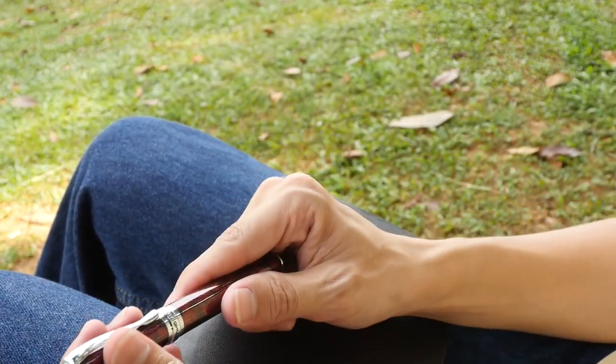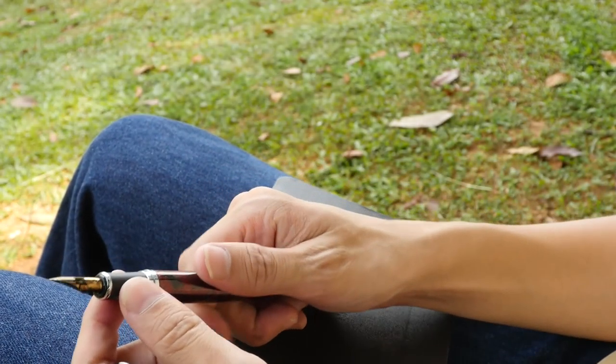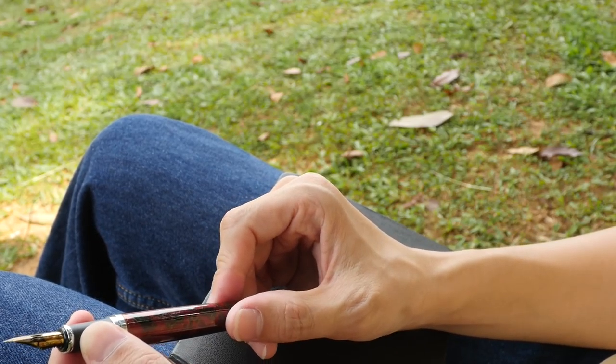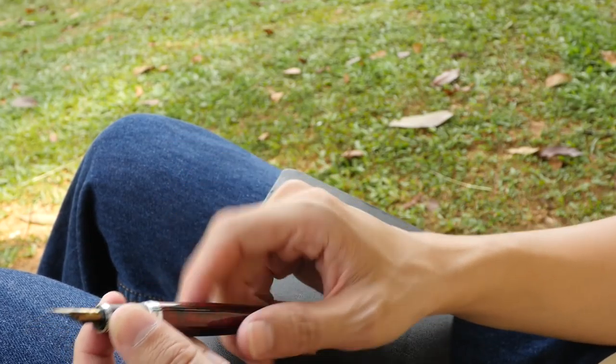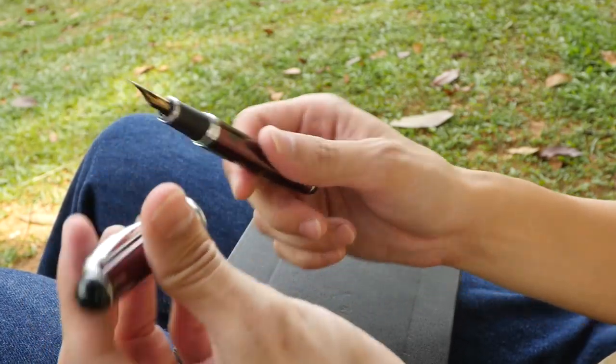I have this pen with me as well — it's a nib pen. I modified it from a Jin Hao X750 fountain pen; I put a Zebra nib on this pen. So I'm going to use this for sketching today.